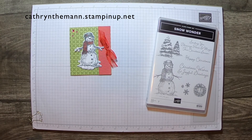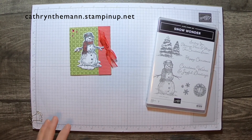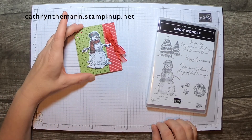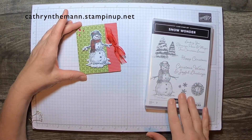Hi everyone, this is Katherine from In The Pink Designs. I'm an independent Stampin' Up! demonstrator and my project today is a gift card holder with the Kling Stamp Set Snow Wonder and the Snowtime dies that match this.